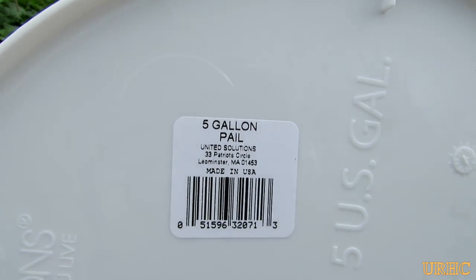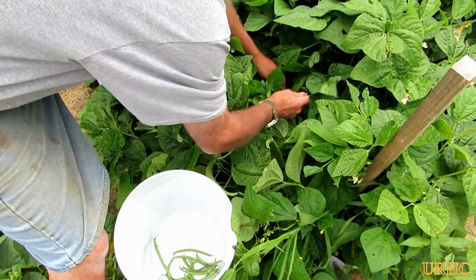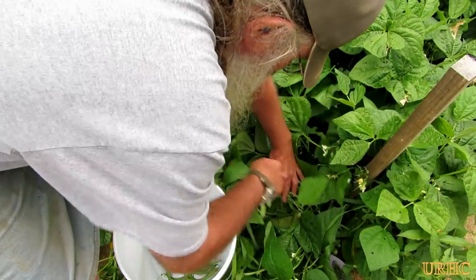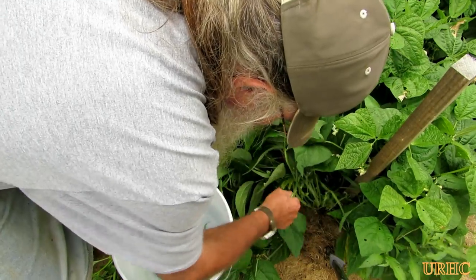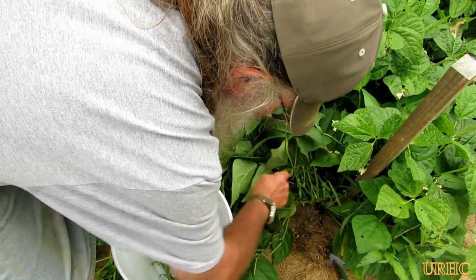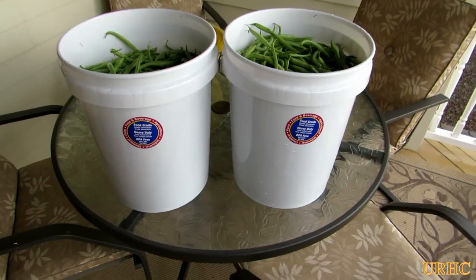I've been looking for them for the garden, for when I pick stuff, wash veggies, collect sap, or start crushing grapes for brewing. Usually if you go to a brew store you can buy them for $9 a piece, and locally the only thing you usually find are the Home Depot buckets.